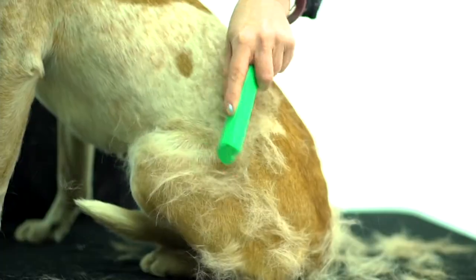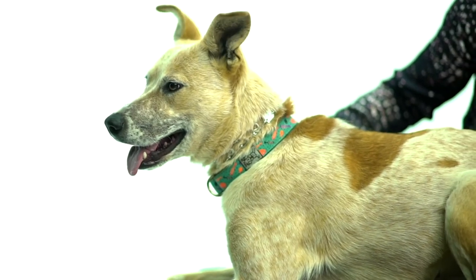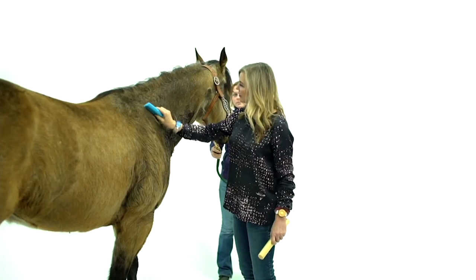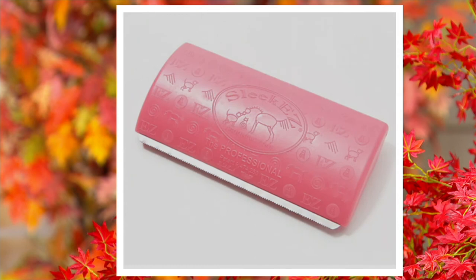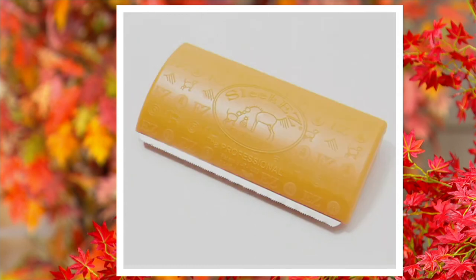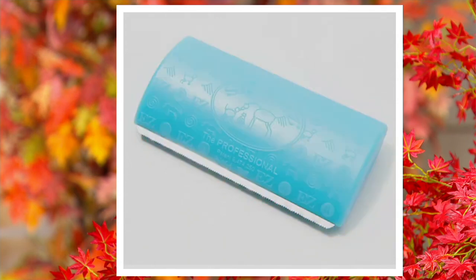$19.98 — that price is going away. We've got colors: blue, rose, and we're actually really limited in green. We also have violet. This happens to be their professional model, which is a little bigger than the one normally sold at grooming supply stores and big retailers. They sell them individually, but we're the only place I know that sells them in a pack of two.